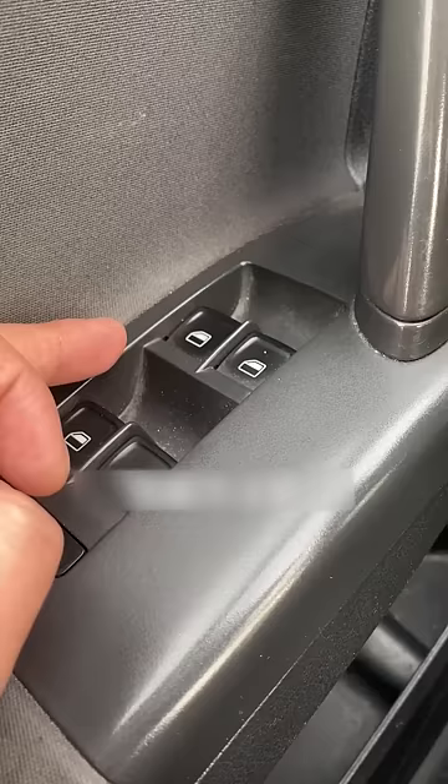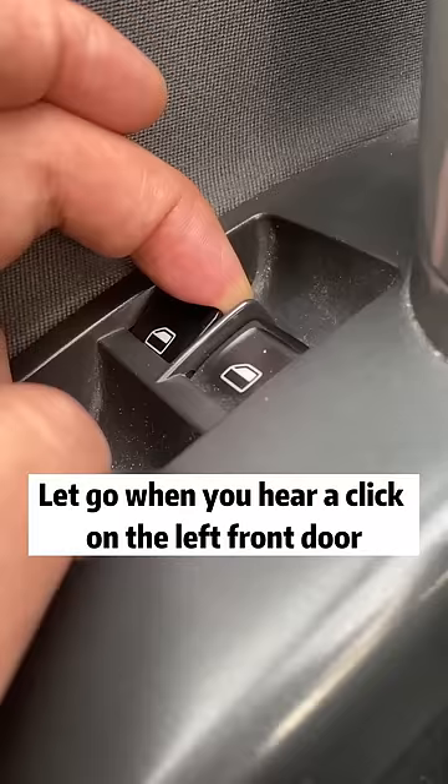The matching method is: move the glass lift switch to the top and hold for five seconds. Let go when you hear a click on the left front door — once you hear that click, the automatic window lift function is set up.